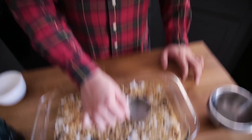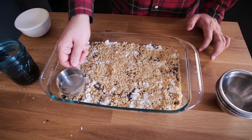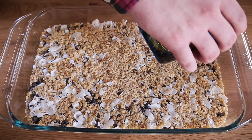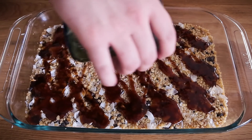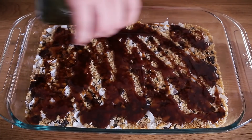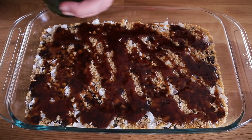Before I add my final layer — which is going to be that caramel sauce — I'm going to use the back of my measuring cup, just like I did with the graham cracker base, and press it down. This gets the toppings embedded into the sweetened condensed milk and helps the bars stick together better. My last and final layer is the caramel sauce, which is the substitute for the butterscotch chips. I have just about a cup of caramel sauce to drizzle all over. This will firm up and caramelize a little bit more on top, creating a nice gooey, chewy layer.